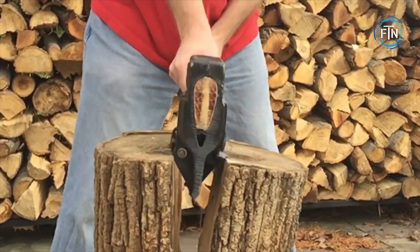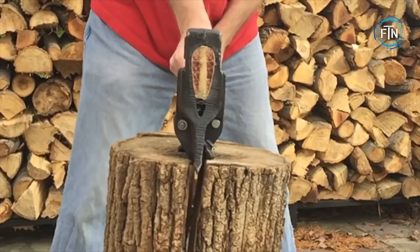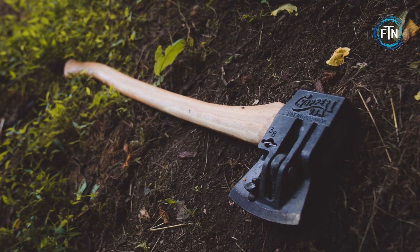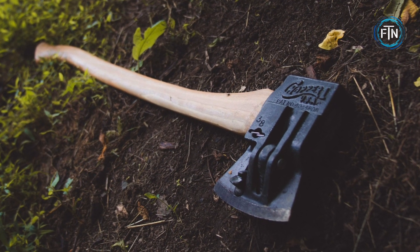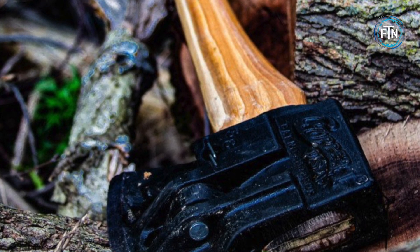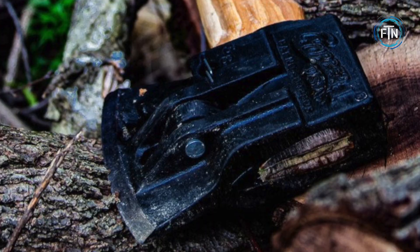When the head is driven into the wood, these levers push the wood apart, making the splitting process faster and easier. This eliminates the need for wedges and mallets and prevents the axe from getting stuck in the wood. Even large or knotted pieces of wood can be split with ease using the Chopper One Axe.